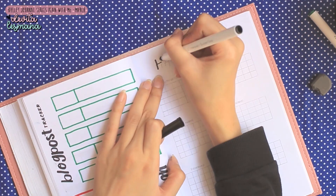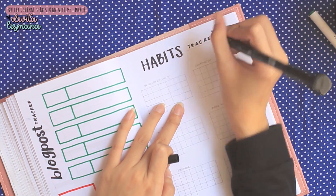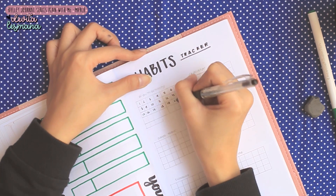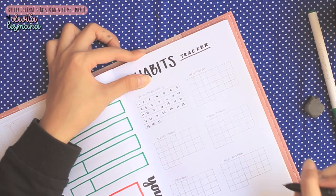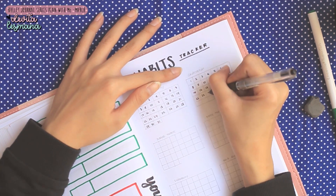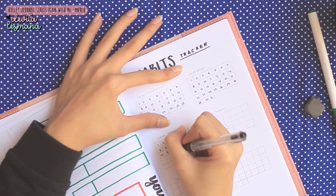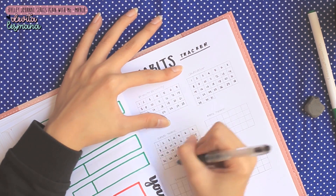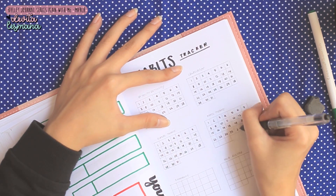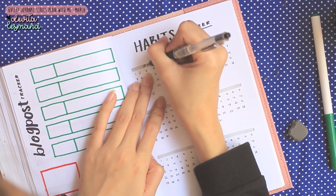Sampailah kita di Habits Tracker. Untuk Habits Tracker di bulan ini formatnya gak berubah dari bulan sebelumnya karena Devita merasa ini format yang paling efektif. Tapi ada beberapa aktivitas yang Devita kurangin karena bulan lalu gak terlalu diisi. Buat kalian yang merasakan hal yang sama — jangan lupa, bullet journal itu sifatnya memaafkan. Kalau memang gak sering diisi, berarti itu gak begitu esensial buat kalian dan bulan depan gak perlu dipake. Devita akhirnya memampatkan aktivitasnya hanya untuk 6 aktivitas aja.